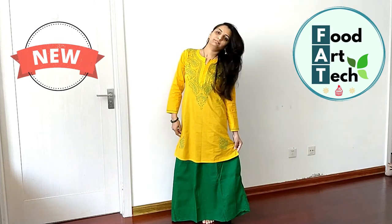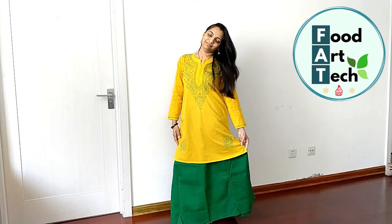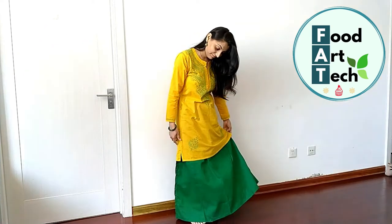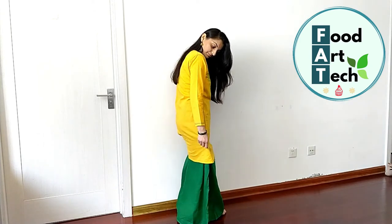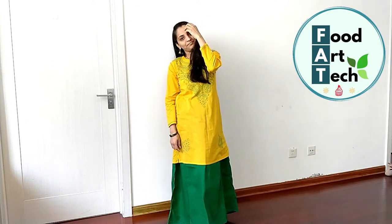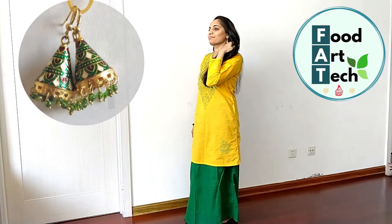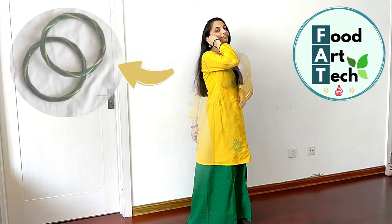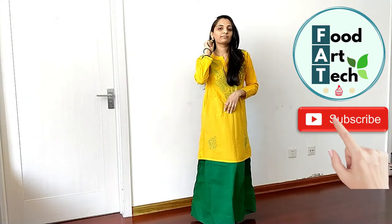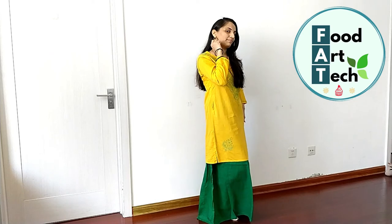In this look I have worn a shirt with a skirt. This is a fresh, new look. In warm seasons, cotton is very good and very common, which is why I have chosen this combination. I am wearing matching earrings and jewelry. Tucking the shirt inside the skirt is very comfortable and easy.